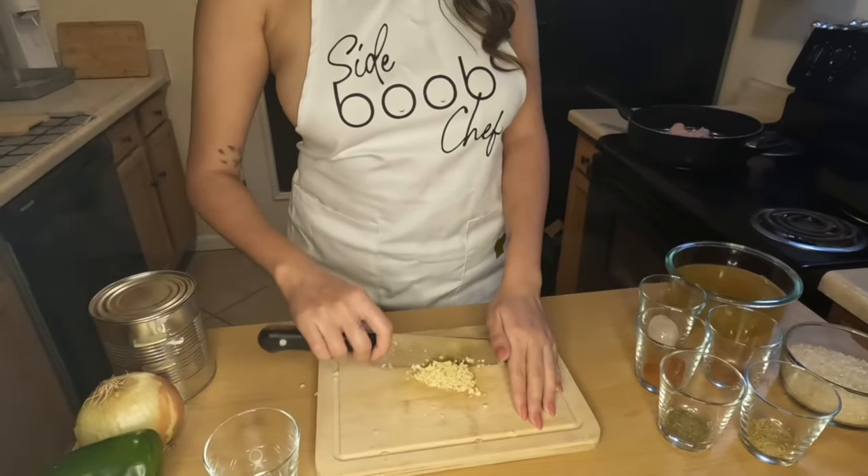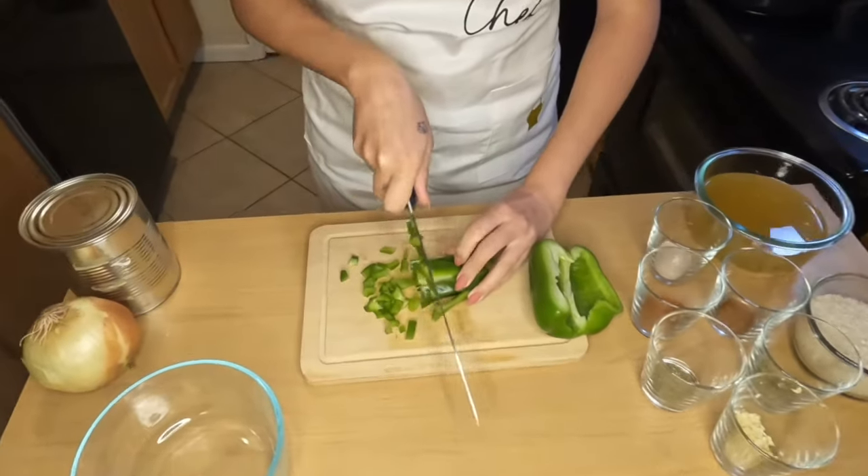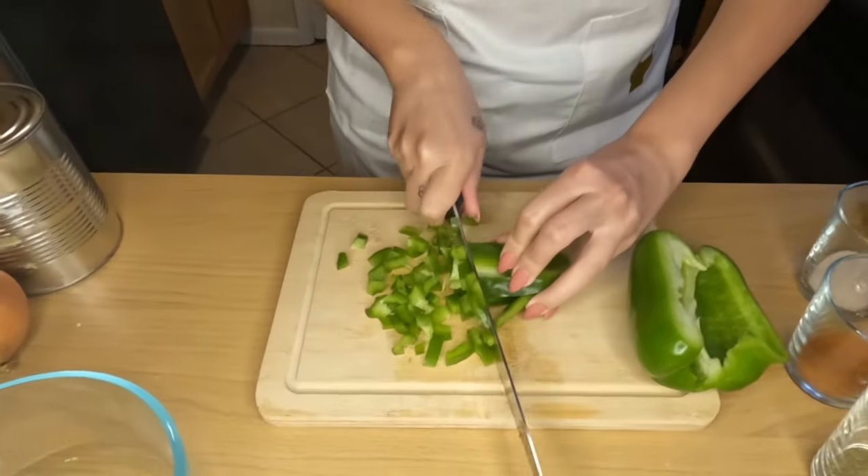Then we're gonna chop up some garlic — I think I used about five cloves here — as well as a green bell pepper and a whole yellow onion.